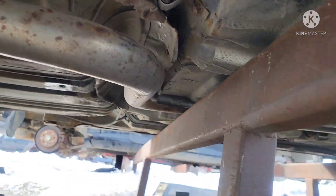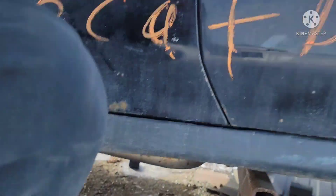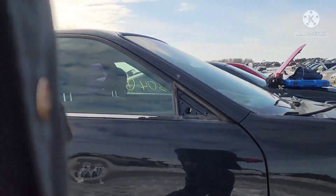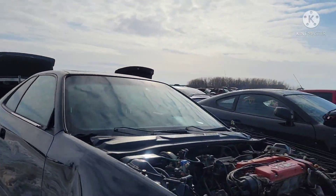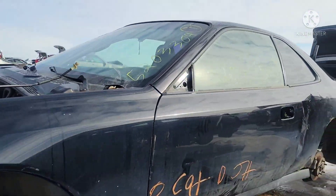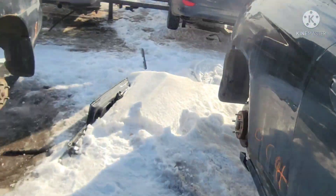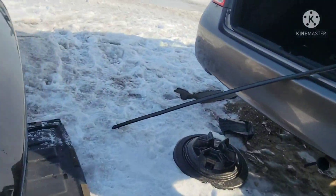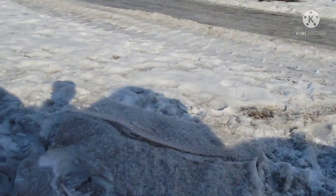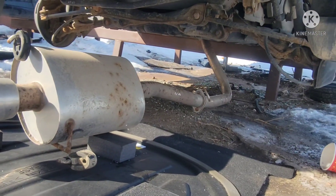It goes all the way to the middle and then cuts right on the front. I'm gonna take that with me — those are expensive parts. I believe those are the most expensive parts on this car, that exhaust. It's gonna be a cat-back exhaust. After using penetrating fluid and a pry bar — spray penetrating fluid on those rubber hangers — and after prying, look at this, it just dropped right in.